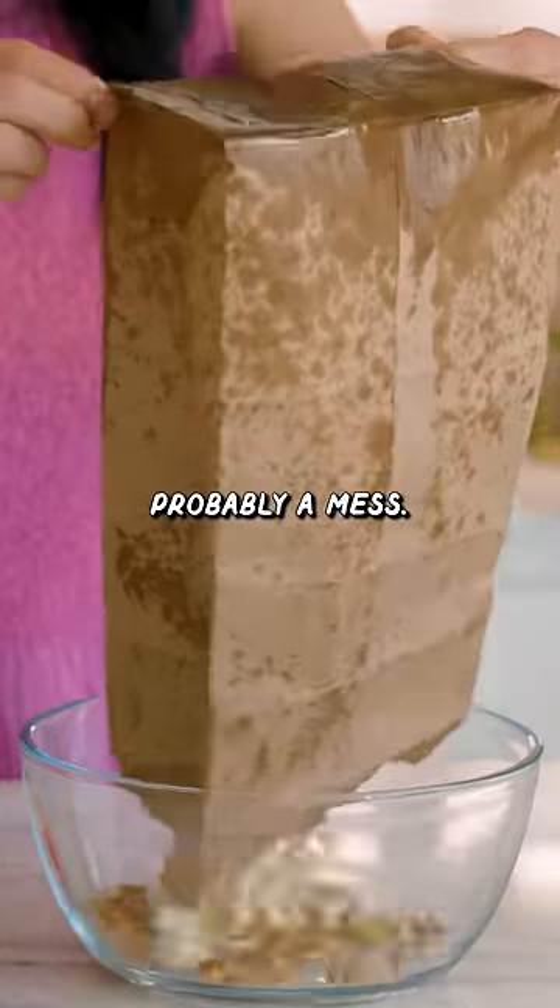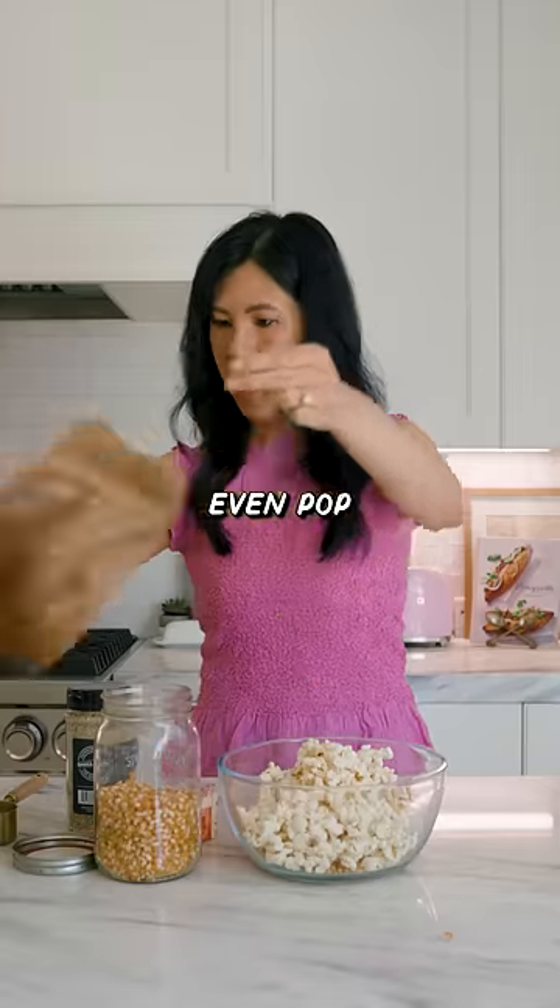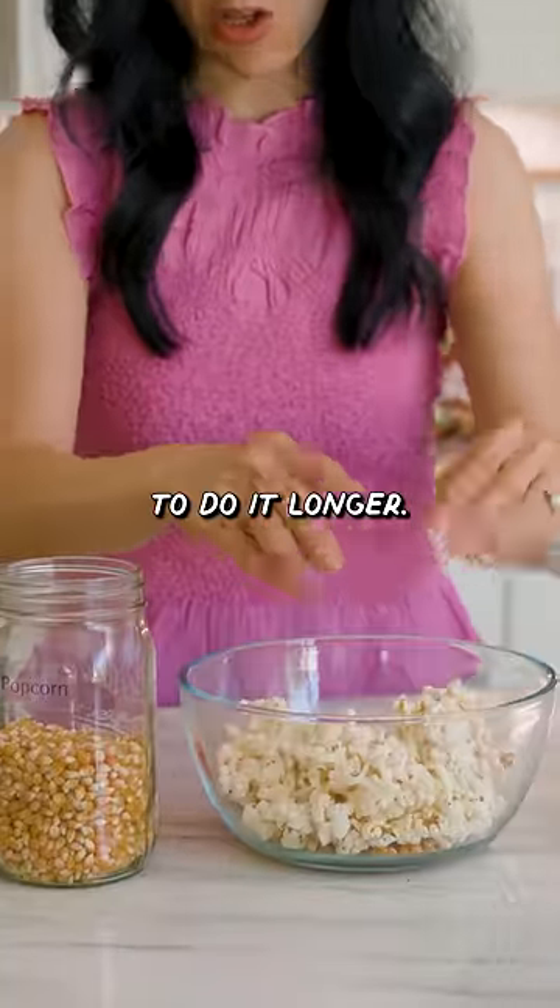Oh — the bottom of my microwave is probably a mess. What? It didn't even pop all the way. Definitely need to do it longer.